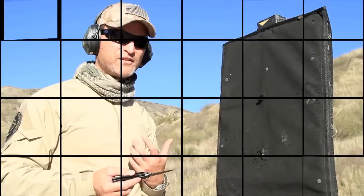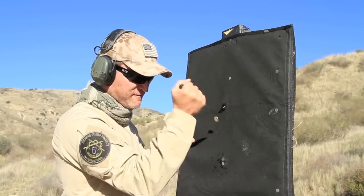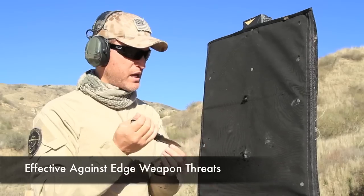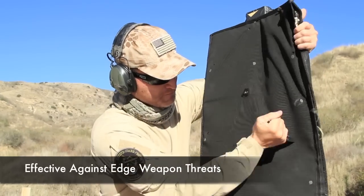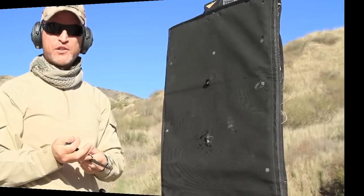Again, we have 27 layers. Ballistic vests don't have puncture protection, but the Savior, as you can see, repeated stabs from a 3 1/2 inch Super Shark Columbia River knife do not penetrate. So it does have knife protection.